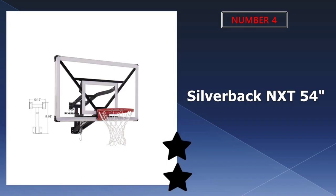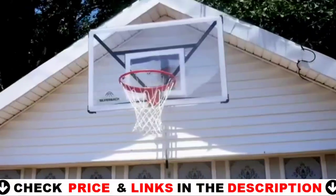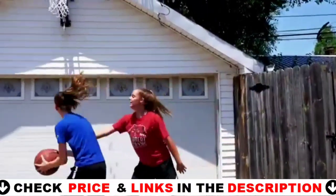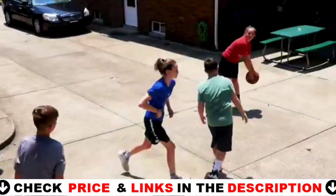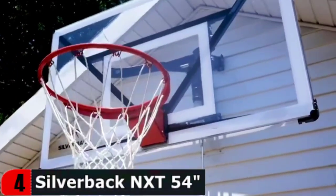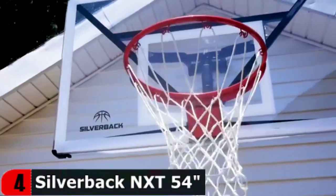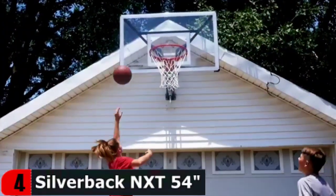Number 4 on our list is the Silverback NXT 54-inch Basketball Hoop. Those who want a quality driveway basketball hoop but don't want to spend hours on complicated assembly will enjoy the Silverback NXT. It's incredibly easy to set up, going from out of the box to ready to go in just 90 minutes. Once assembled, you're rewarded with a rigid backboard that offers excellent durability. The entire system is also fully height-adjustable between 7.5 and 10 feet.